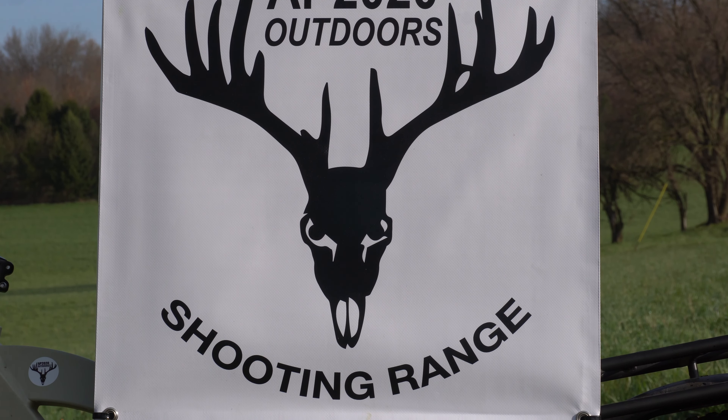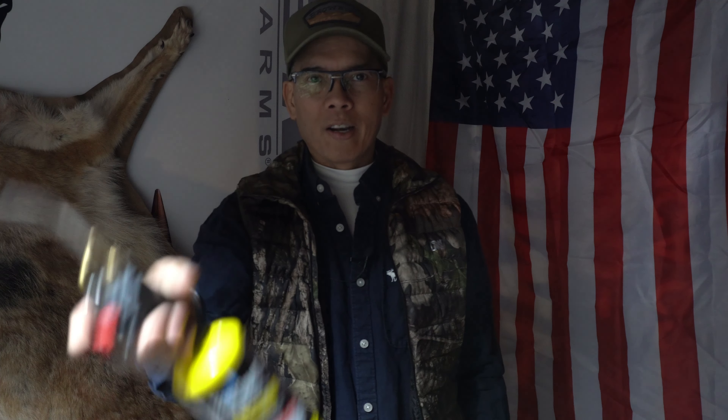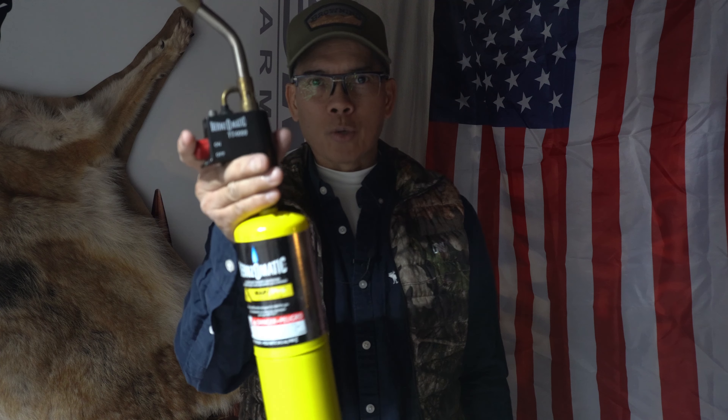Welcome to AP 2020 Outdoors Shooting Range. Howdy folks, it's Nito with AP 2020 Outdoors. Not anymore — I don't have to rely on the MAP torch when I'm annealing my brass. Stay tuned.